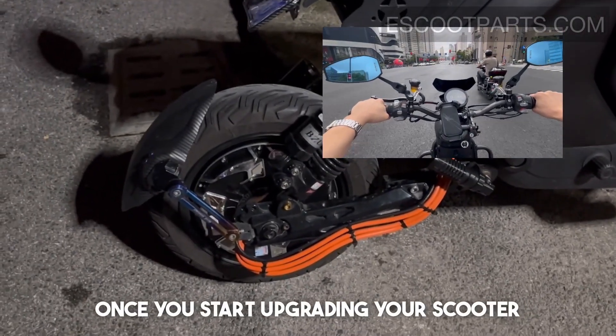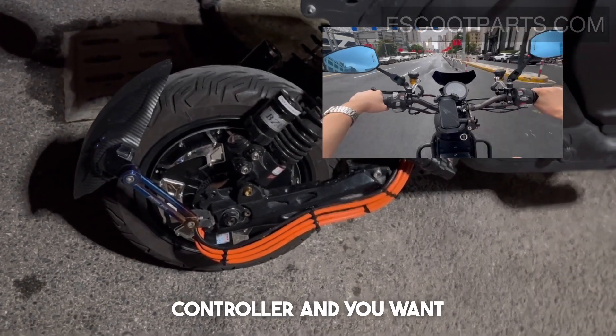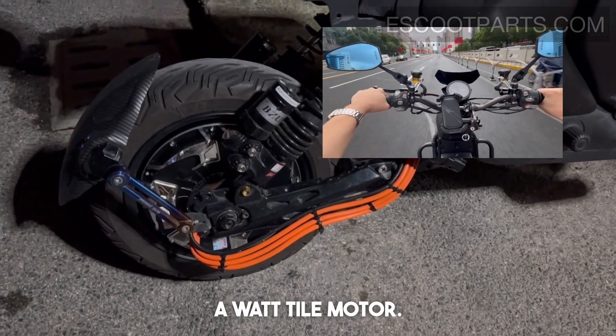Once you start upgrading your scooter battery and your controller and you want more speed, that's when you upgrade to a watt-tile motor.